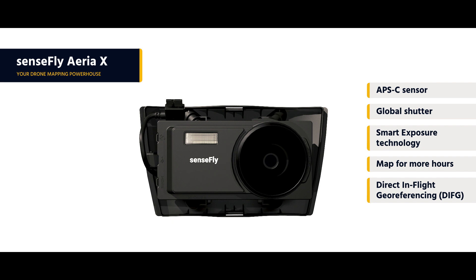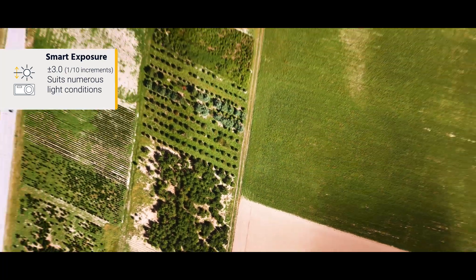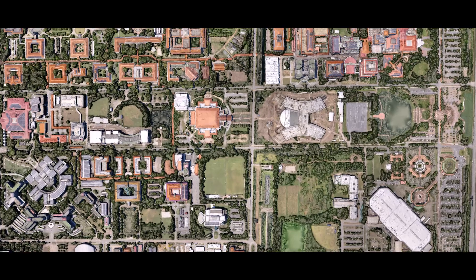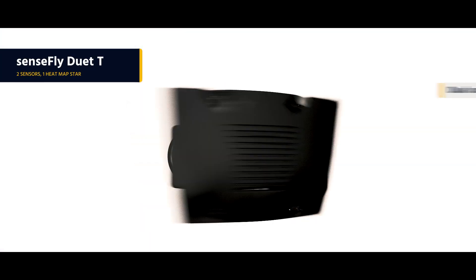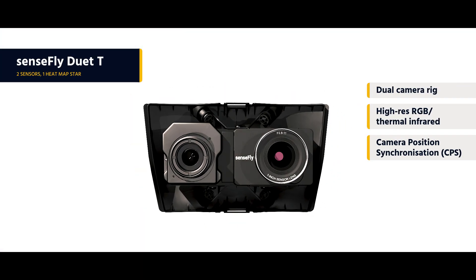The new Sensefly Area X, meanwhile, is a compact photogrammetry powerhouse. Its smart exposure technology ensures stunning detail and clarity across a wide range of light conditions, meaning you can map for more hours each day. The Area X also includes direct in-flight geo-referencing, which minimizes the image overlap required for greater flight coverage and quicker image processing.